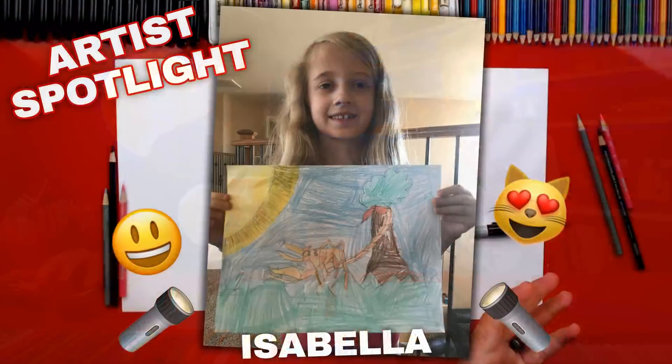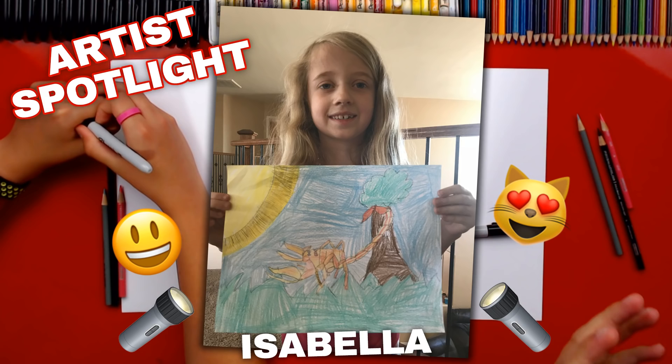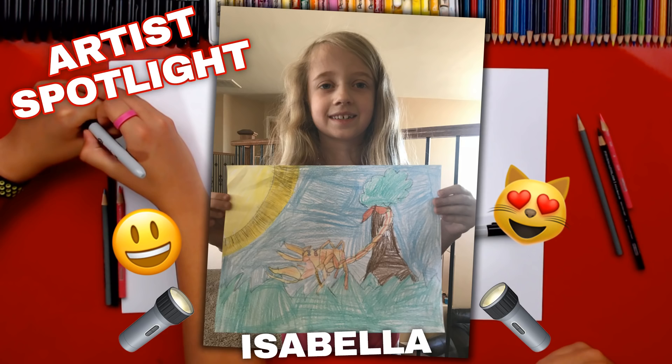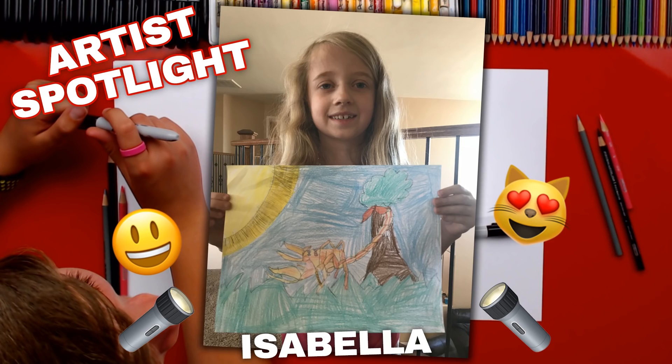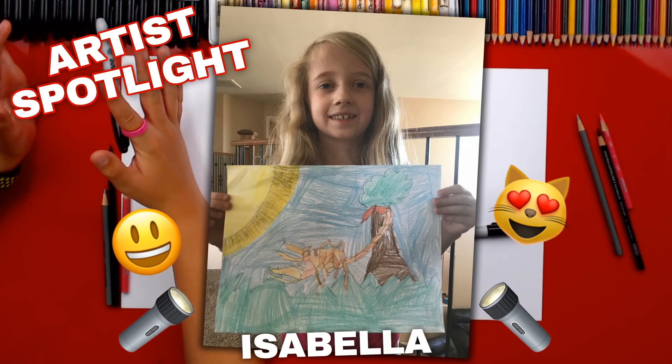Before we start drawing, we wanted to spotlight one of our awesome art friends — Isabella! She drew a scorpion. I love how well she colored the whole paper, filled in the background, added a giant sun in the corner, a cool little tree, and — can you tell? — she added a cute little bow to her scorpion. Congratulations, Isabella, on being our spotlight for this lesson!